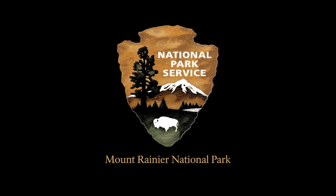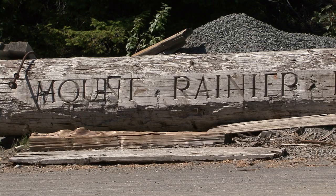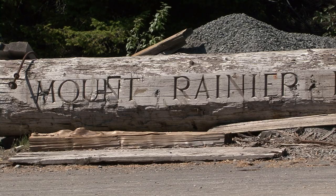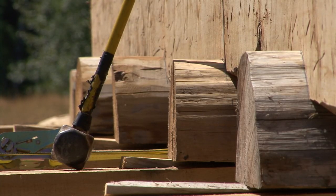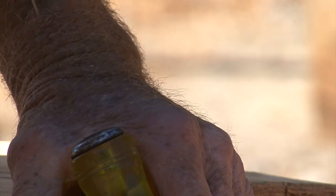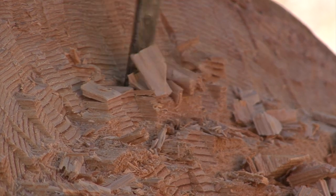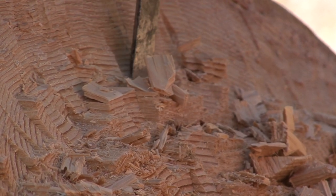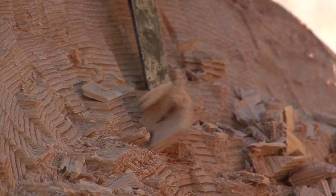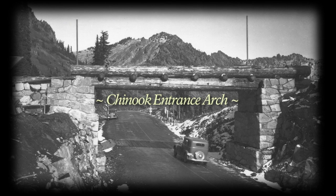The National Park Service Arrowhead logo appears with Mount Rainier National Park written below. A battered and weathered log with 'Mount Rainier' carved on the side rests on the ground amongst broken wood. A sledgehammer leans against a freshly carved log. A lined and calloused hand holds a chisel, as a hammer taps steadily, driving the sharp edge into the wood and prying up small pieces. The film is titled: Chinook Entrance Arch Restoration Project.